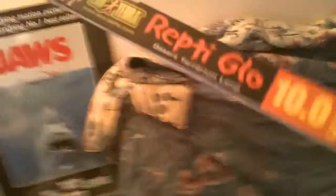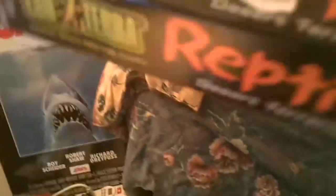These are 18-inch strip cases and the bulb fits in underneath. This bulb is a 15 watt, 45 centimeter, 10.0 Reptiglow — it's UVB. I use the ExoTerra brand. These ones are a little more expensive; this one is $27.99.